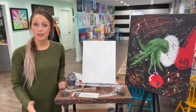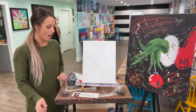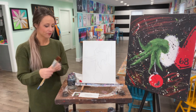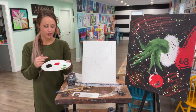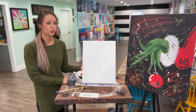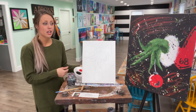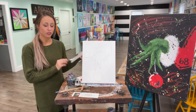Before we get started, I want to make sure you all have a cup of water to rinse your brushes. You should all have a new pack of brushes — a large, medium, and small — as well as all of your paint colors: white, black, red, green, and dark green. You can use your plate for mixing colors if needed. We also have paper towels that you'll need as well.